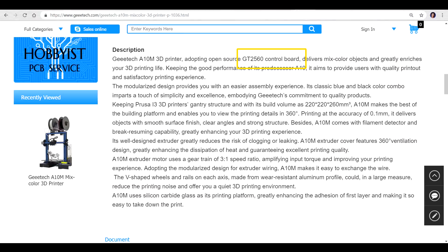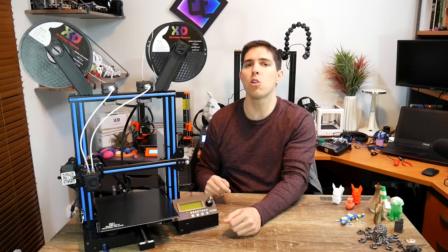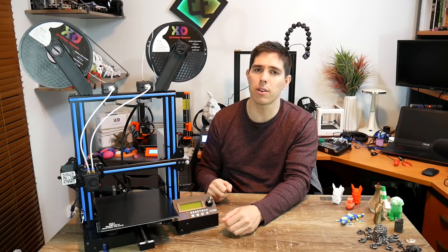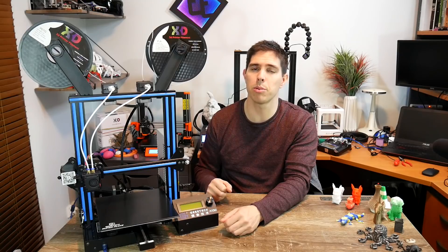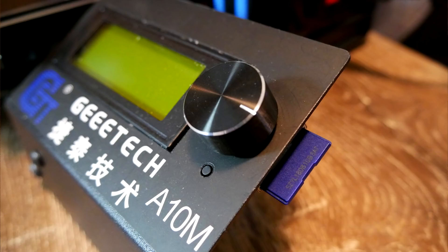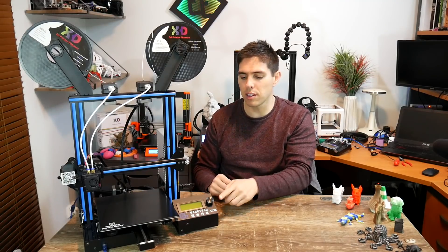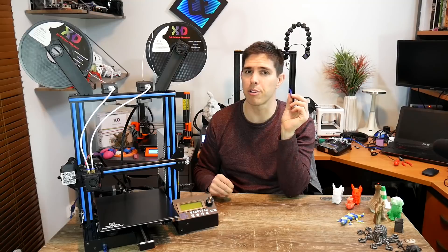The main board, unlike the Ender-3, is not strangled by a limited 1284p chip. It's got the normal 2560, which means twice the capacity and no stuffing around when it comes to firmware, and yes, it does come with a bootloader. One of the nice touches with the electronics is the SD card — instead of being a micro one on the front, we have a full-size SD card slot on the side of the control panel. That's a big improvement in my opinion.